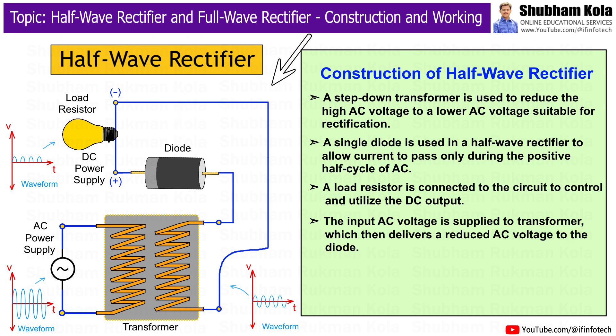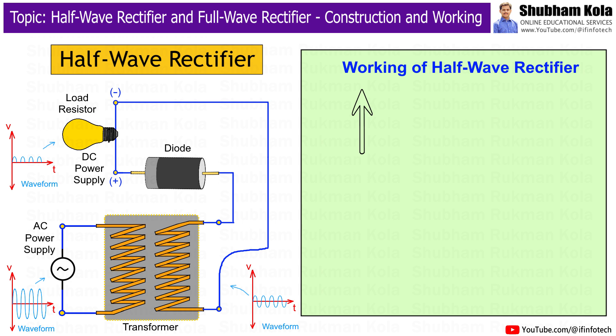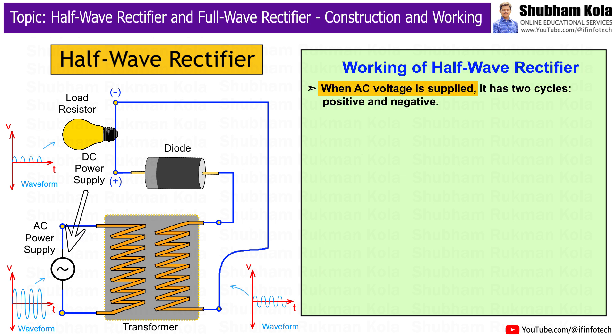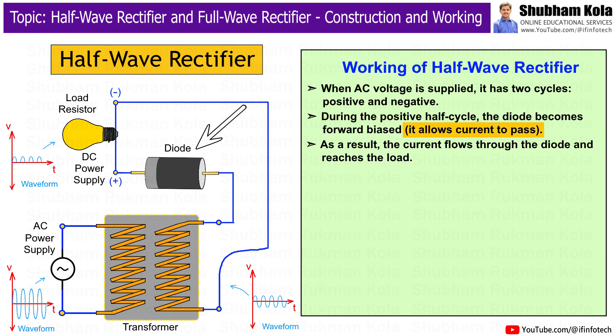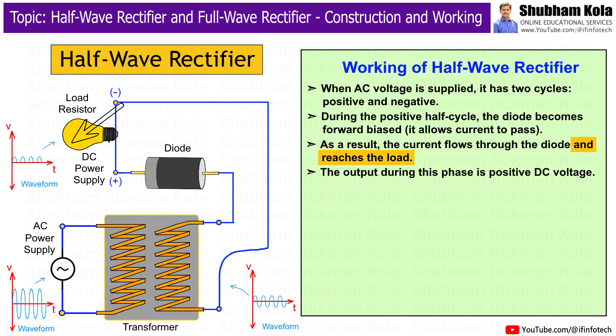Now that we have covered the construction, let's discuss how a half-wave rectifier works. When AC voltage is supplied, it has two cycles: positive and negative. During the positive half cycle, the diode becomes forward biased and allows current to pass. As a result, the current flows through the diode and reaches the load. The output during this phase is positive DC voltage.